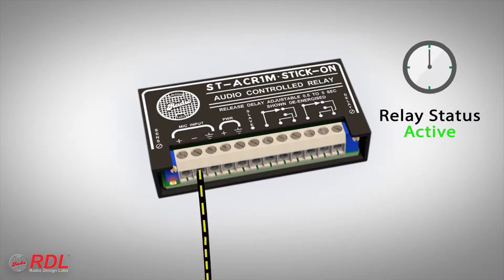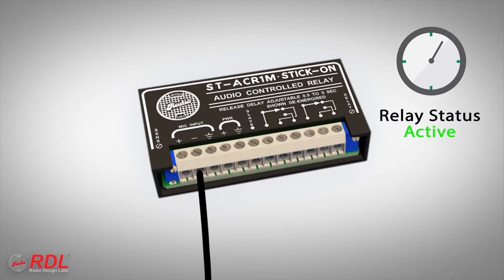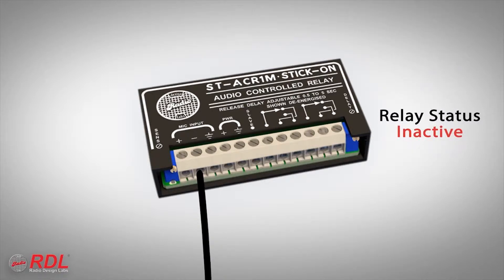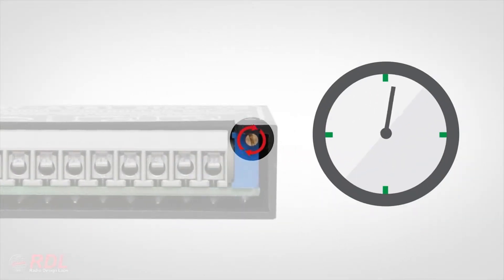When the audio signal is no longer present, the ST-ACR1M waits a specific amount of time to be certain the audio is remaining off, and then shuts its relay and slave output off. The delay is adjustable from one-half second to five seconds on a multi-turn trimmer.